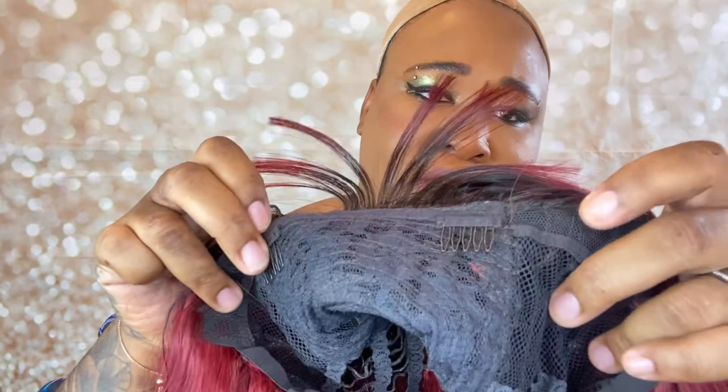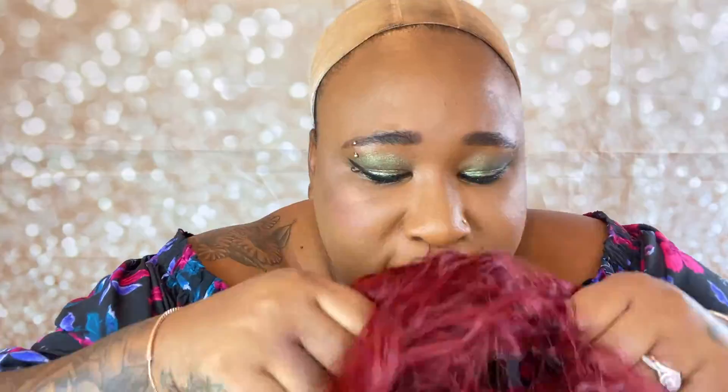Let's have a look at the inside of the cap. So it has a comb to the right, comb to the left, no comb in the back, but it does have adjustable straps in the back. I'm not going to adjust the straps — I'll just put it on and see how I get on.